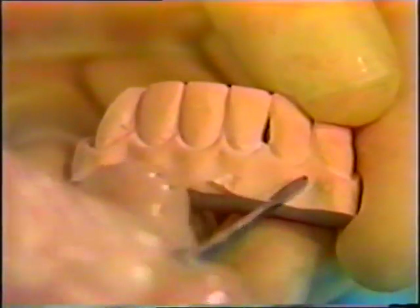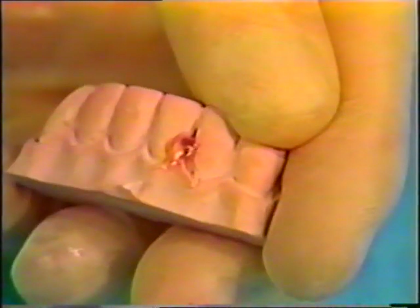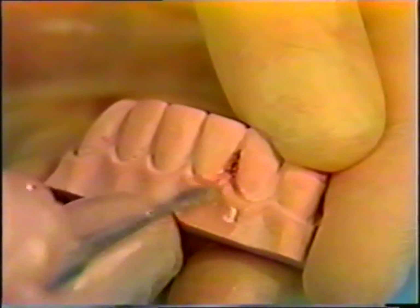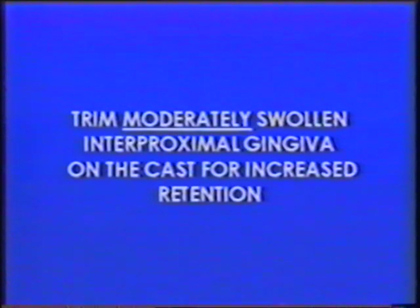The cast is evaluated for undercuts gingival to the contact points. Only those that are very severe, such as three-cornered spaces, should be deemphasized with bonding resin or light-cured composite gel. Wiping the gel into a deep undercut reduces it to more normal contour. Voids or cast flaws can be filled in similarly. Don't use wax to block out undercuts — the heat generated during thermoforming will melt it. Adequate undercuts gingival to the contact points must be preserved, as these ensure a positive snap-in fit.